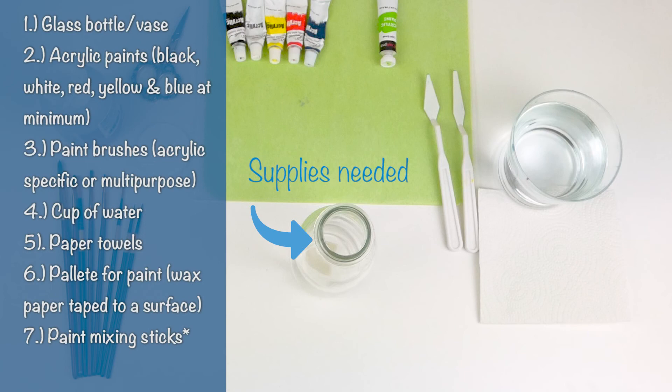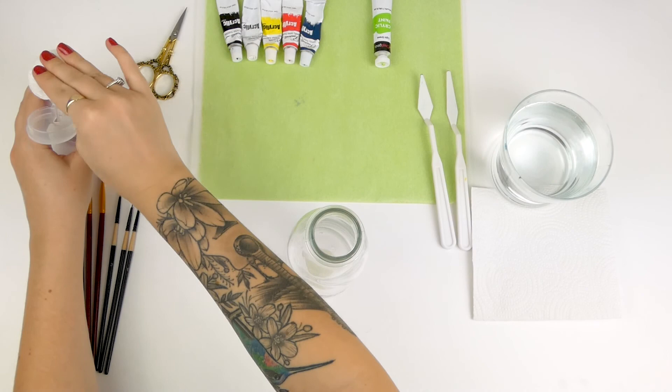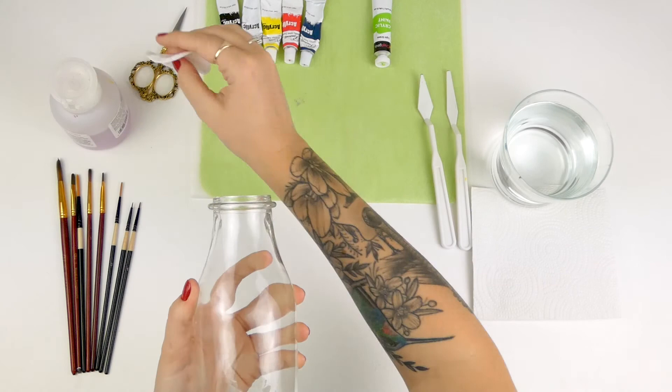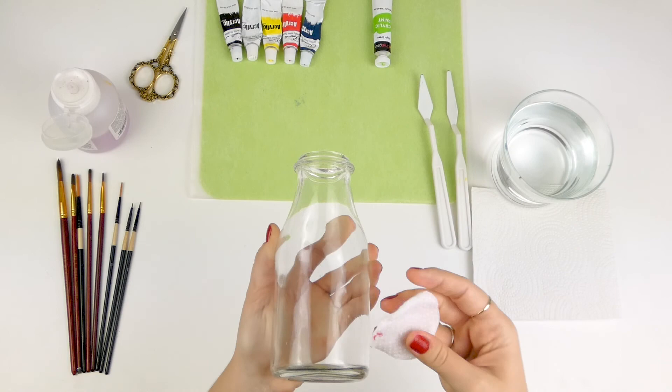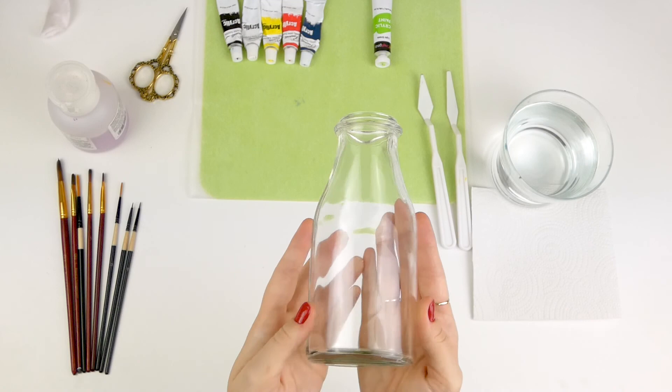Here's a look at the bottle that I found. There's a bunch of sticker goo all over it, so I'm just going to use some nail polish remover with a cotton pad. After you have cleaned off all of the glass, I'm showing that there are two seams on the bottle. I'm going to use those as a guideline and just be using the front half of the bottle.